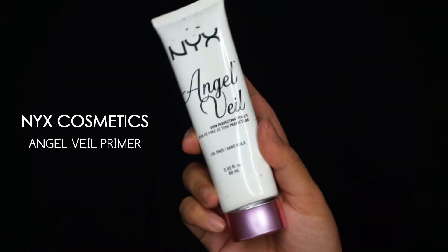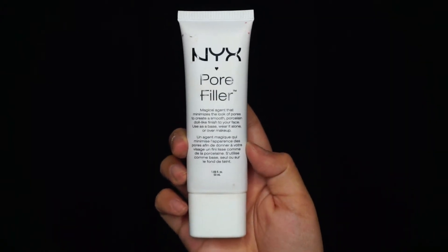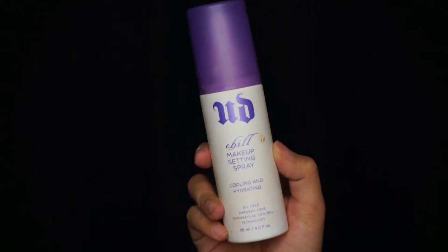First I'm going in with my NYX Angel Veil primer — you guys know this is my favorite drugstore primer, I use it in every single tutorial. I'm just applying the primer where I normally prime my face, and then going in with my NYX Pore Filler. I really love this as a pore filler, though not just alone as a primer. I'm applying it onto my most visible pores, which is on my cheek area closest to my nose.